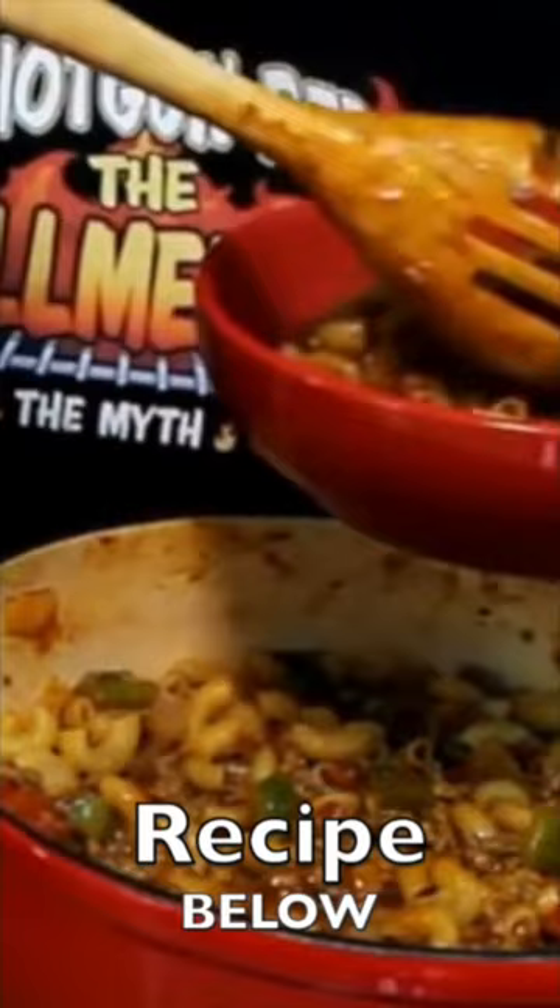Oh yeah, looking really good. So perfect when you can lift it up like that and it doesn't run through. Gotta have a slice or two or three with each bowl of goulash, or you just ain't living right.